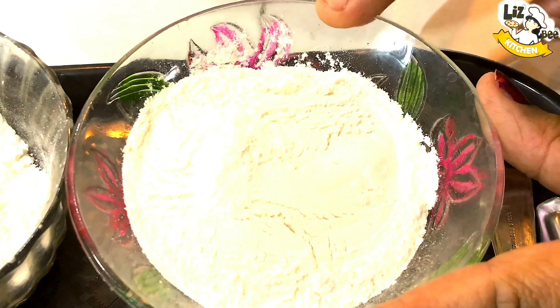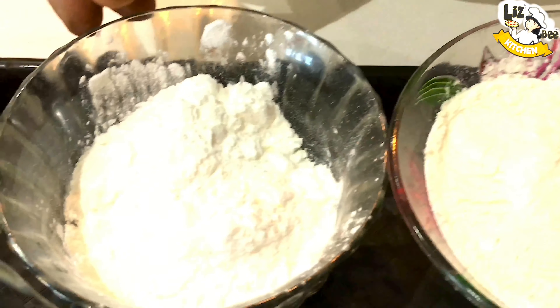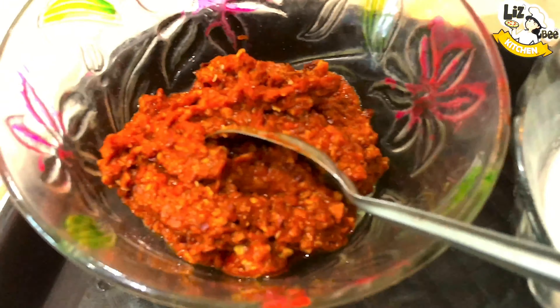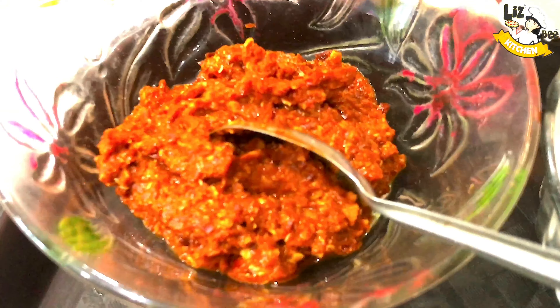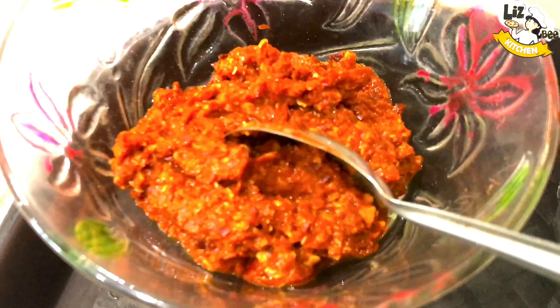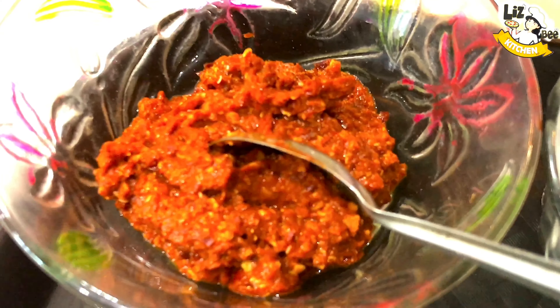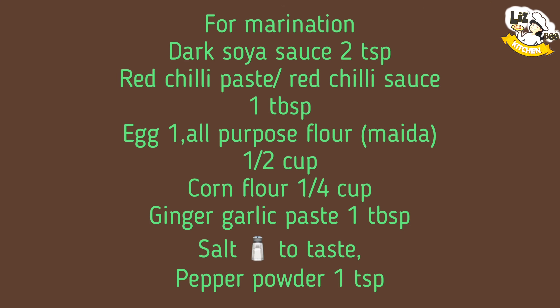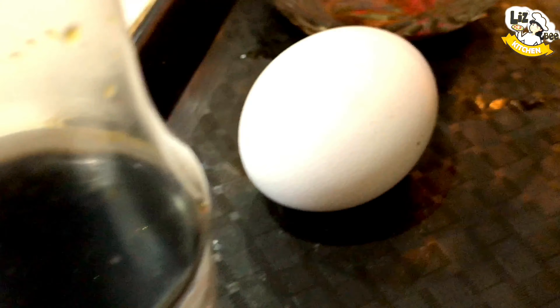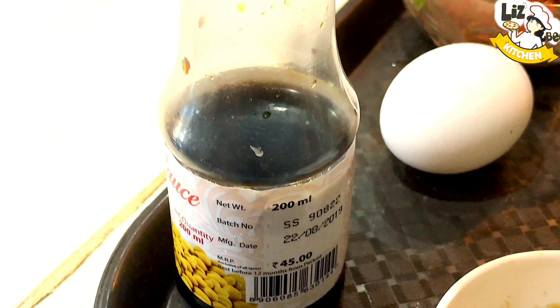This is a half cup of corn flour. Now we will add red chili paste. I will add a little bit of red chili sauce. We will add salt, ginger garlic paste, eggs and soy sauce.